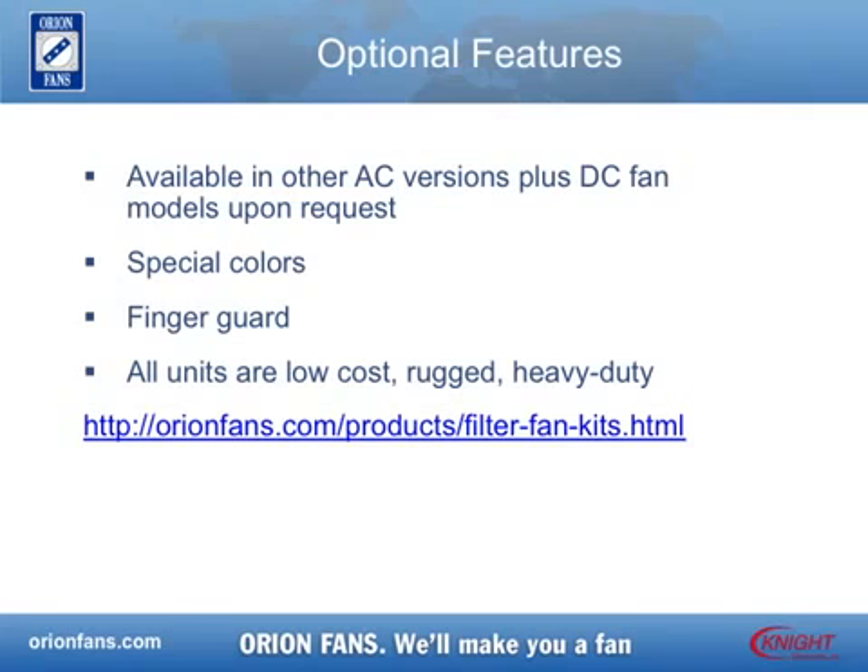Several options are available for the Louvered Filter Fan Kits. Kits requiring other AC or DC fan package sizes are available on request. The standard guard color is black; however, gray is also available. You may specify your kit with or without a finger guard.